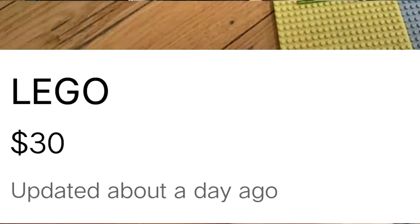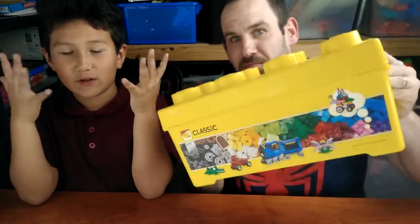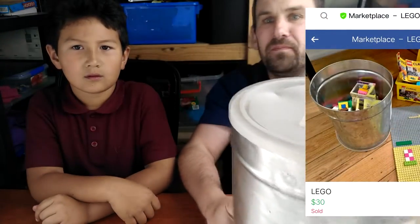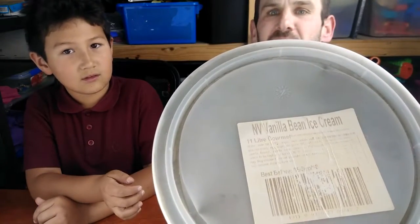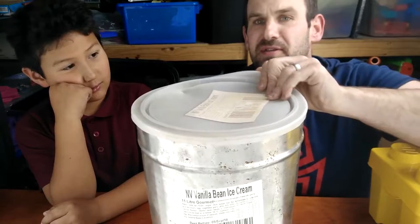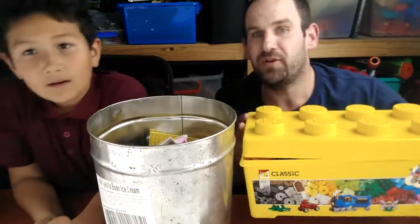We've got another LEGO box - let's check it out. For 30 dollars! What do we get for 30 dollars? A box of LEGO. What else did we get? A tin - it's a vanilla bean ice cream tin. Do we get ice cream? I don't think there's any ice cream in there. Yeah, more LEGO - tons of LEGO for 30 dollars!